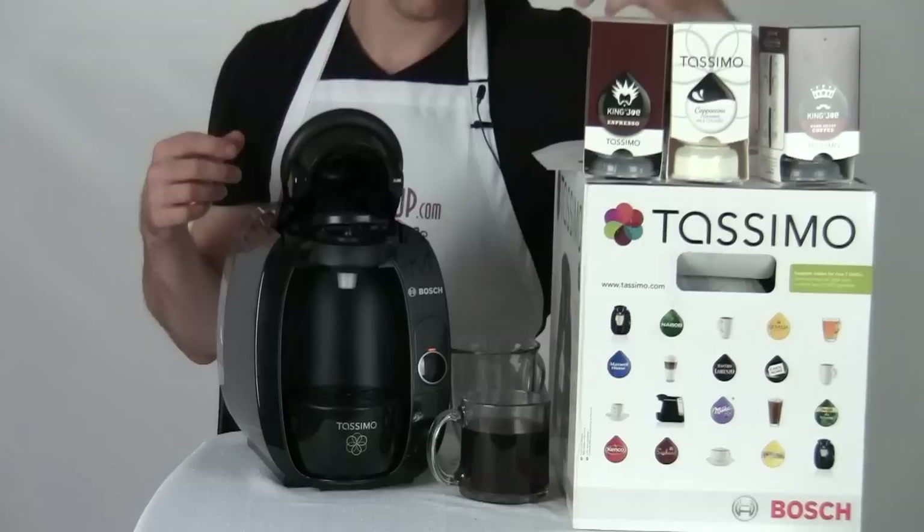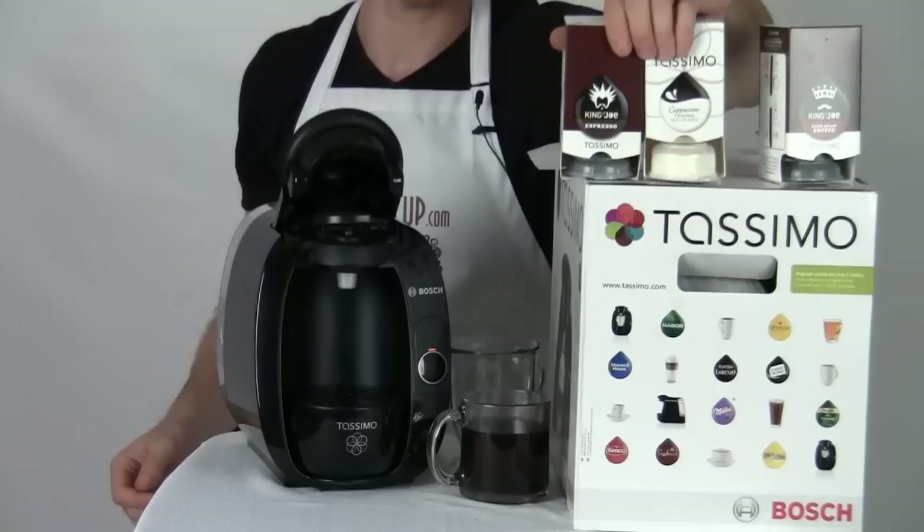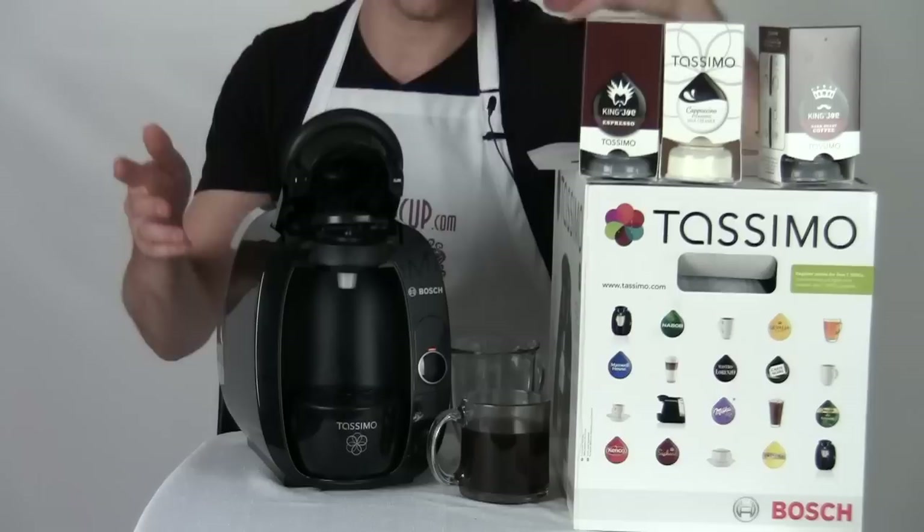What I have here is a cappuccino T-disc kit — it comes as a package with espresso T-discs as well as cappuccino milk discs. The cool thing about this is that I can make a specialty coffee drink with just my Tassimo T20 that I would usually pay a pretty penny for in a coffee shop. I don't even need a separate milk frother because the T20 is going to do all of that work for me.